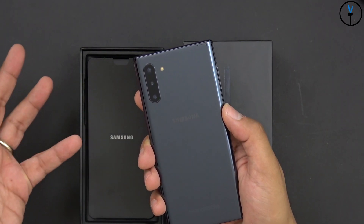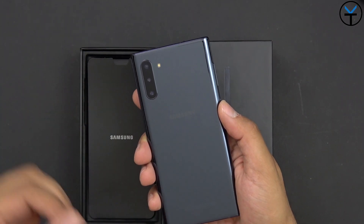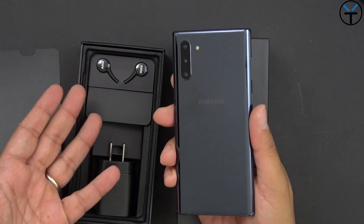What they also did here is they removed the 3.5mm headphone jack on both devices. So that's the first thing that we lost. Any Note device that's ever come before, we've always had a headphone jack. So no headphone jack here, and there's not even an actual adapter in the box to be able to use your own headphones.